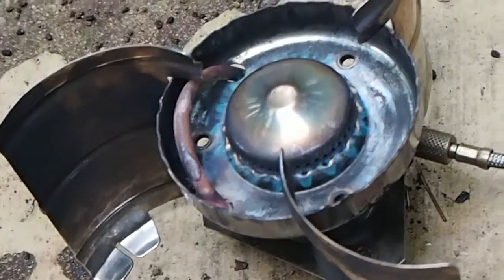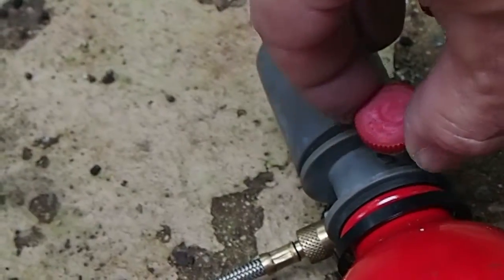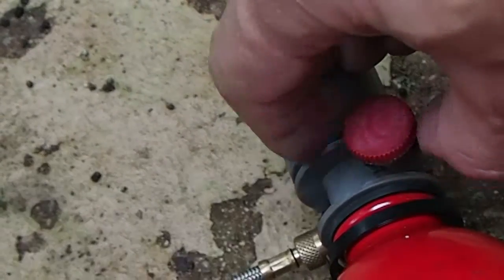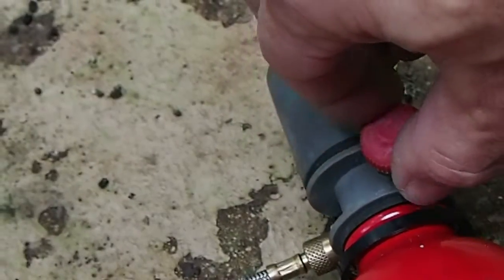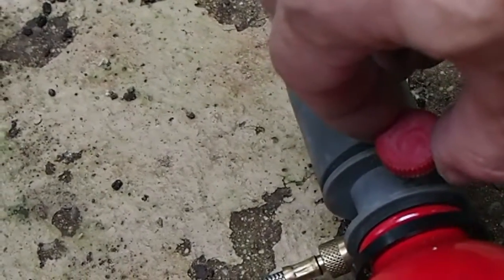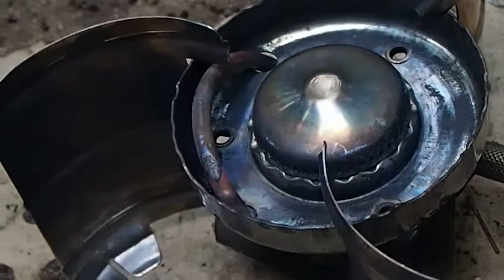So from all the way open, from this flame, we'll count the turns until it turns completely off. There's one. There's two. It's about two and a half turns to turn the stove off completely.